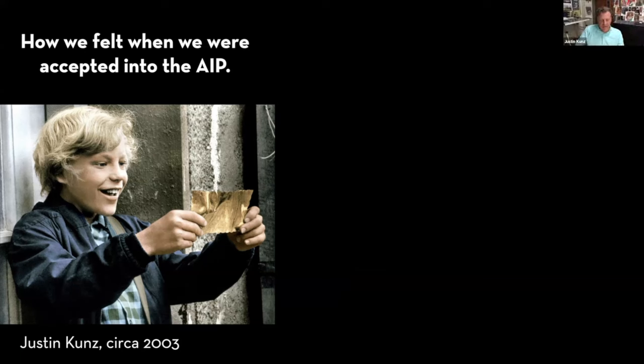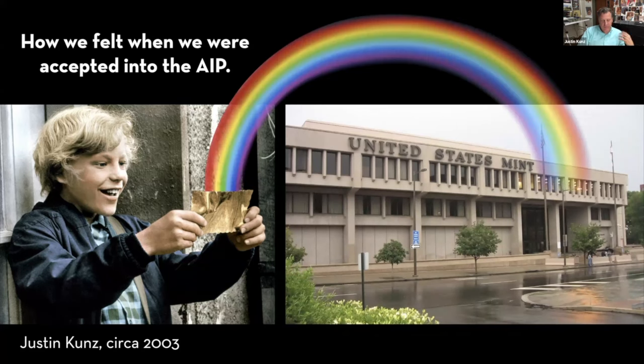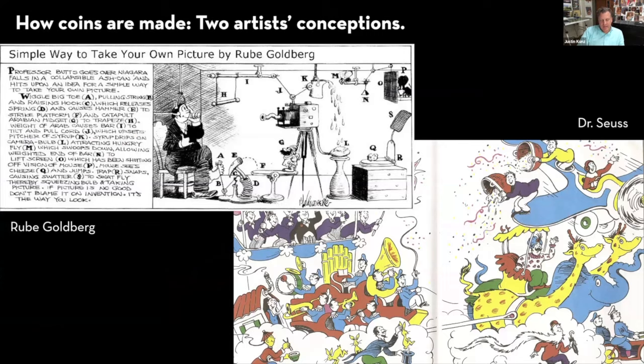I was still young and a bit overwhelmed and probably pretty naive as a new member of the Artistic Infusion Program, and I felt a deep sense of gratitude each time my contract was renewed or when one of my designs was reviewed favorably. Along the way, I've had the good fortune of seeing a number of my designs endure the gauntlet to be recommended and selected for minting. It's been a very special experience to see the images of my mind and the work of my hands become part of such a remarkable and complex production involving so many people at the top of their field.